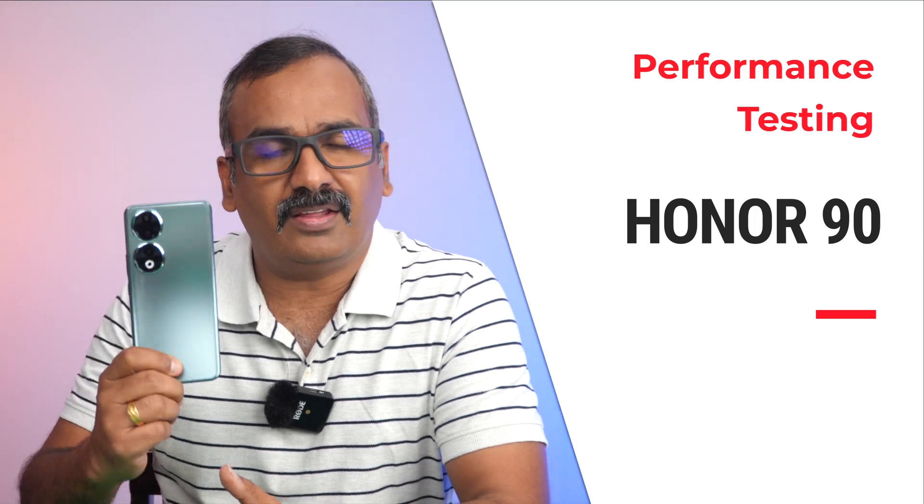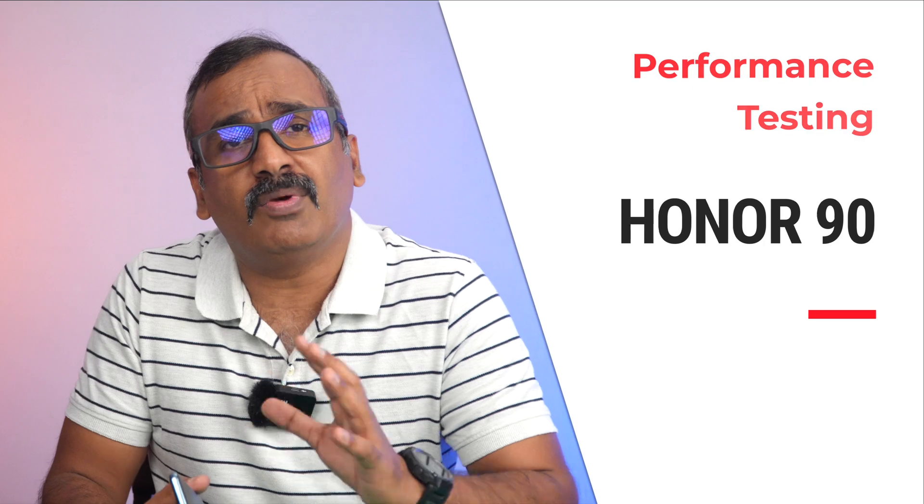Hello friends, welcome back to Technique. Today we'll be doing the performance testing of the new Honor 90. The Honor 90 comes with the Snapdragon 7 Gen 1 chip, along with Magic OS 7.1 on top of Android 13. The Honor 90 is the first device from Honor Tech in India — they are coming back to India after almost four to five years.